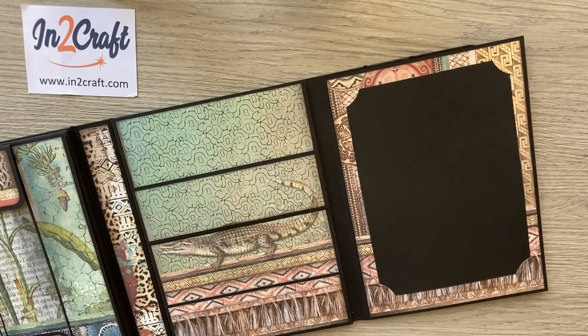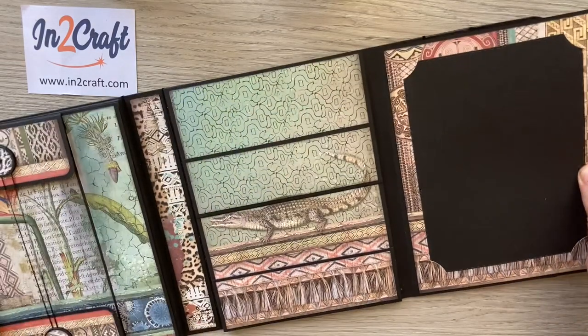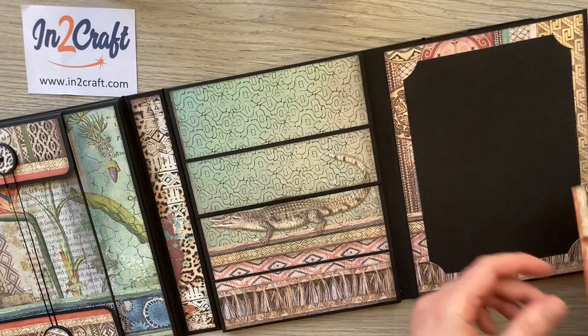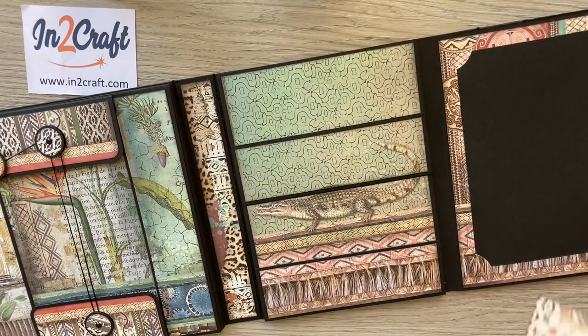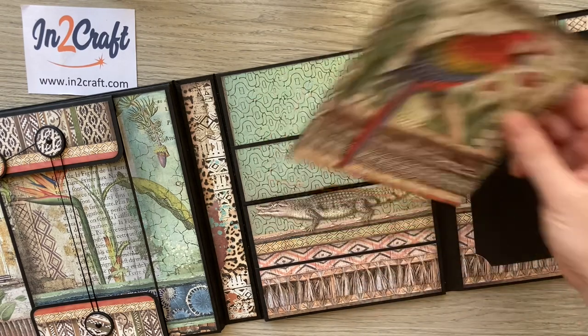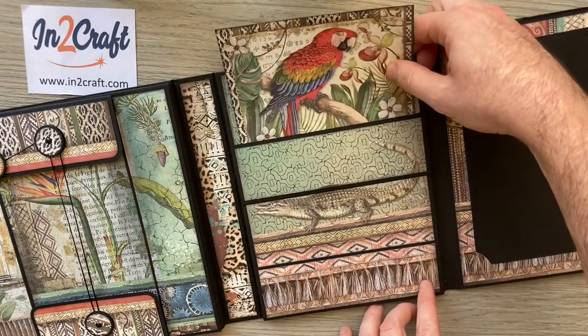None of this album has a place to actually stick your photos down — it's just pockets and things to hold them, so your photos will always stay intact. This page is just one continuous pattern going up — you can see the crocodile's tail carries on and the tribal pattern does too. These slots fit your 6x4 photos, and this is larger than 6x4 of course.